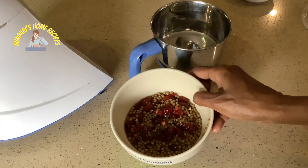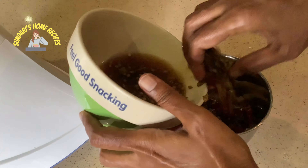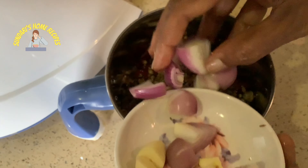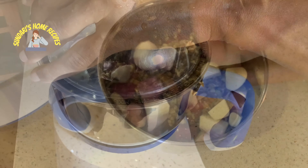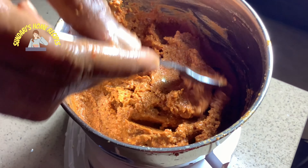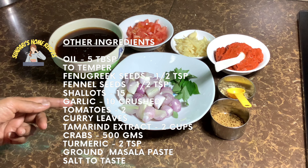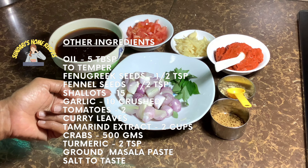This has been soaking for about half an hour. Now I'm going to grind it to a smooth paste — just don't add too much water. Adding the shallots as well, about five shallots and three cloves of garlic, then grinding it to a smooth paste. The masala is ready.